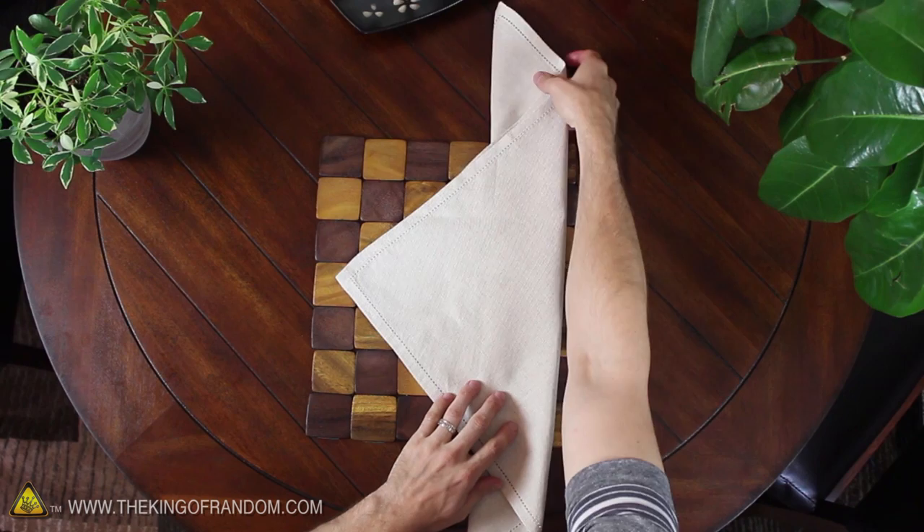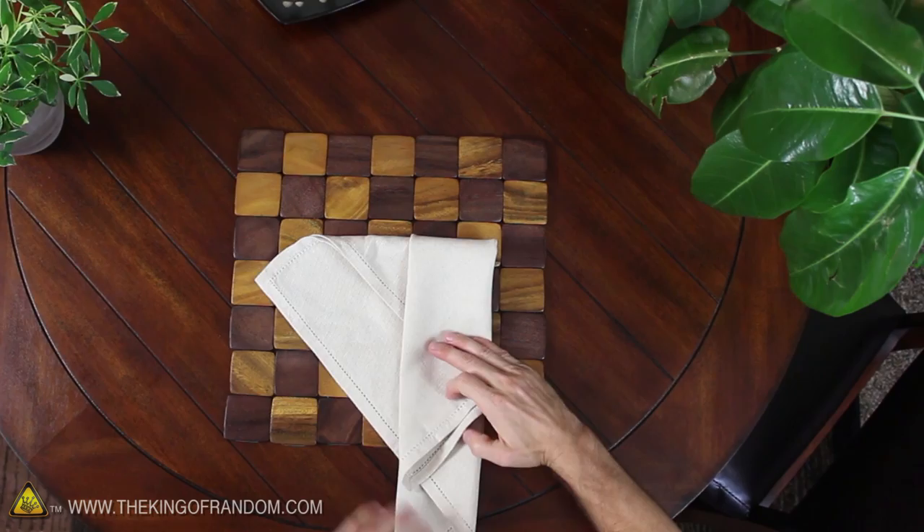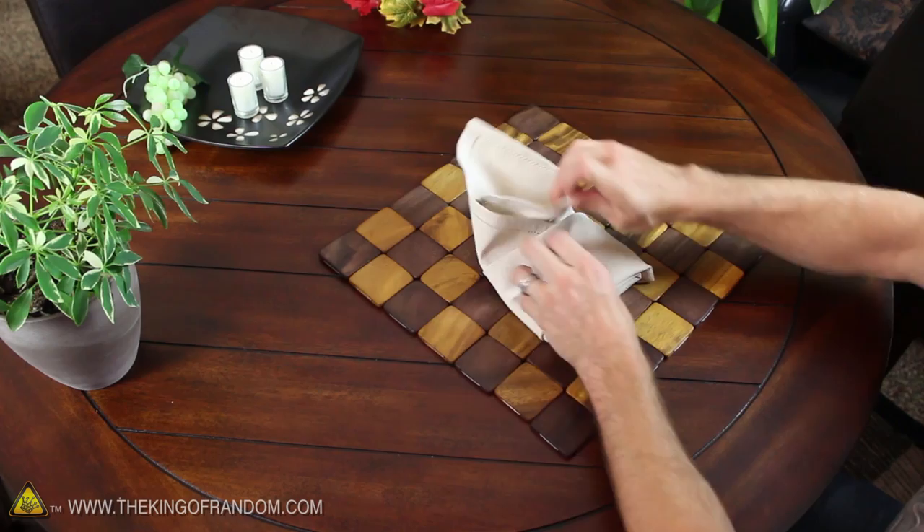Now flip the whole thing over so the triangle is pointing to the left, and take the top point and fold it down so it's just short of the bottom by a couple of inches. Now fold the bottom point a few inches past the top edge, and tuck it around the back side of the pouch.